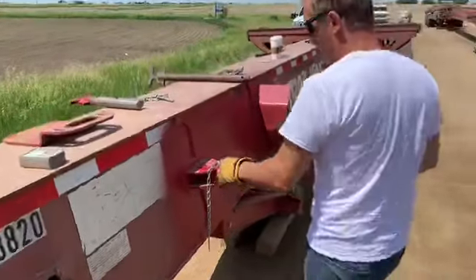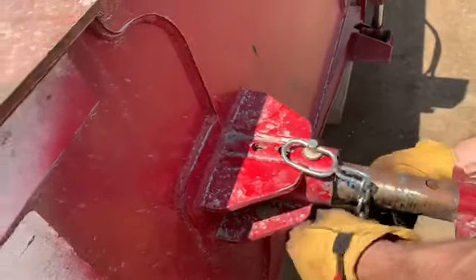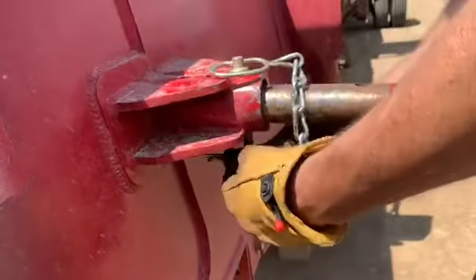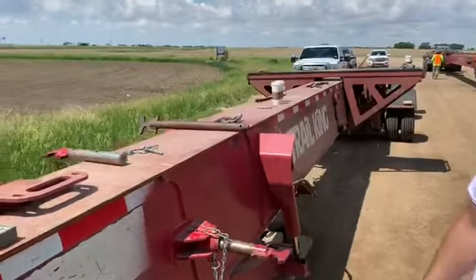At this stage this is not going to have to come out any further, so we can just lock it in. Pretty simple — just the cotter pin down below and it stays like that for the transportation of the load.